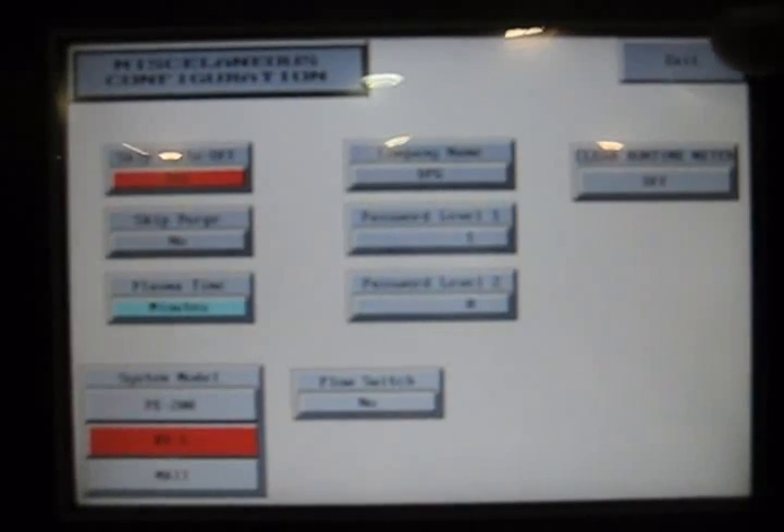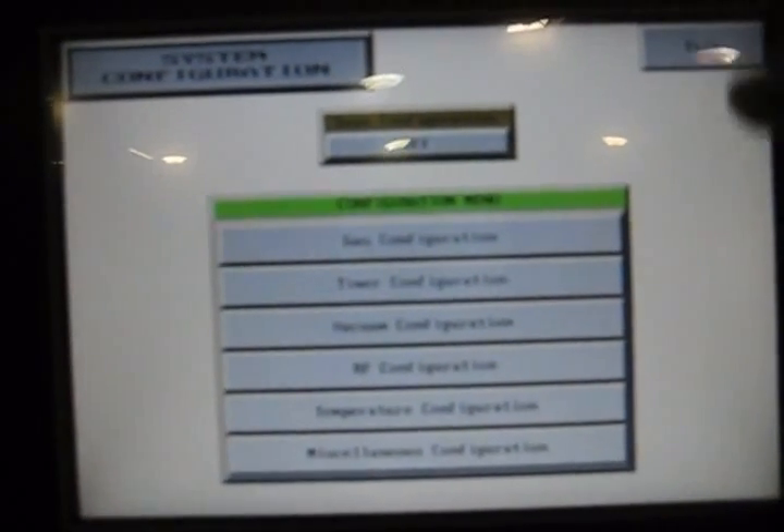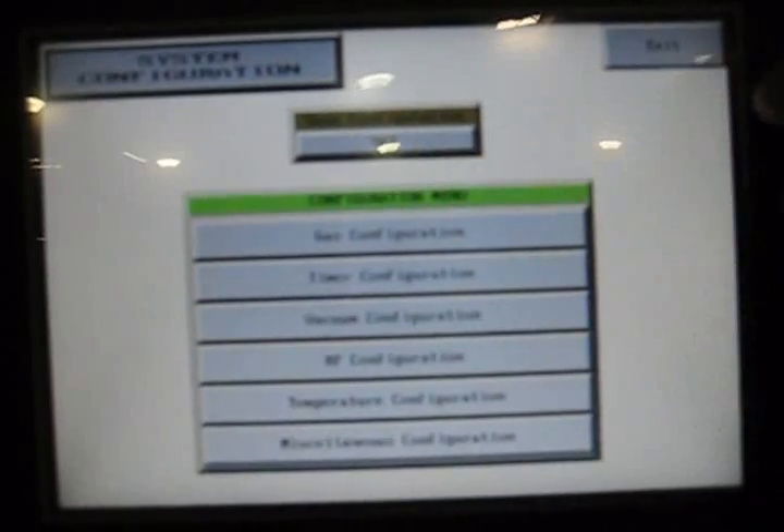Miscellaneous screen — this is where we can select cycle off, where it skips the cycle off command so it vents the chamber when done. We can skip the purge, which we normally don't do because we want to purge any noxious gases outside. We can change the time from minutes to seconds. This particular software is for multiple machines, so we have to tell it if this is a BT-1. We also enter our password levels and have a runtime meter you can clear if you have a password. We'll exit and save anything we've changed, then exit.